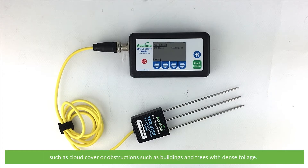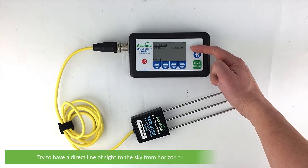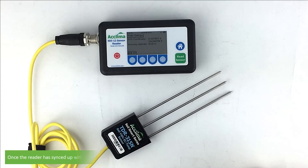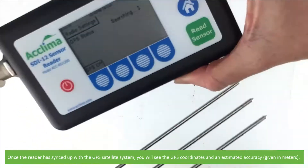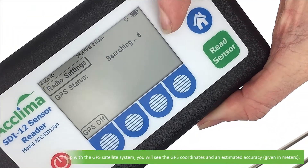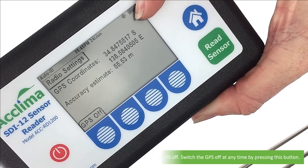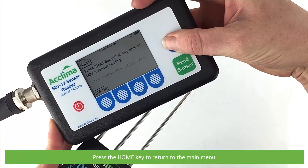This could vary depending on your geographic location and other factors such as cloud overhead, obstructions such as buildings, trees and dense foliage. Try to have a direct line of sight with the sky when turning the GPS on. Once the reader is synced up with the GPS satellite, you will see the GPS coordinates and an estimated accuracy given in meters. The soft key below has changed to GPS off, and you can switch the GPS off at any time by pressing this button. Press the home key to return to the main menu.